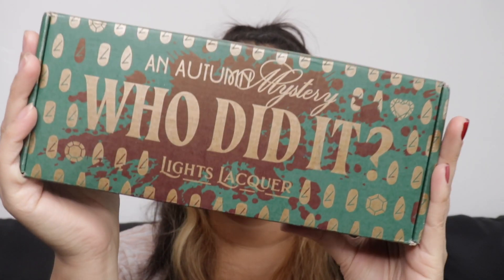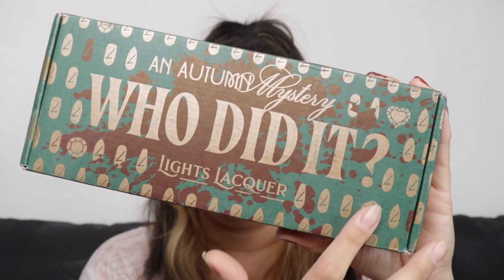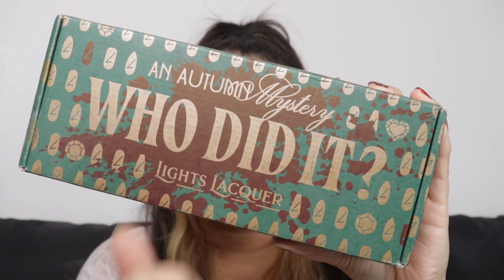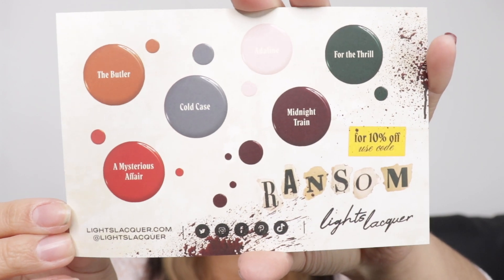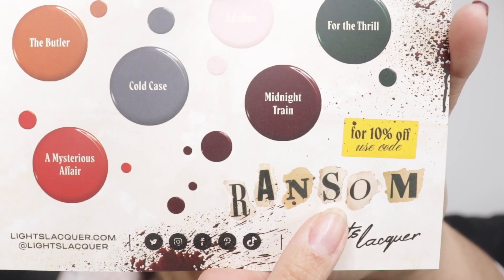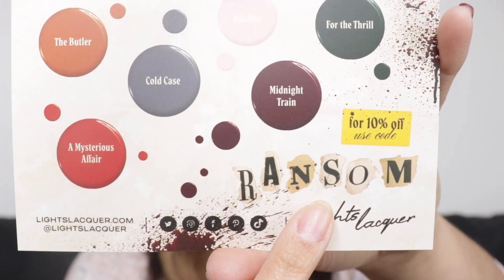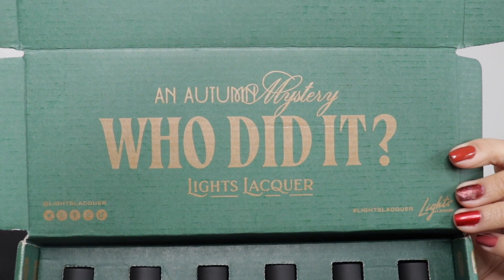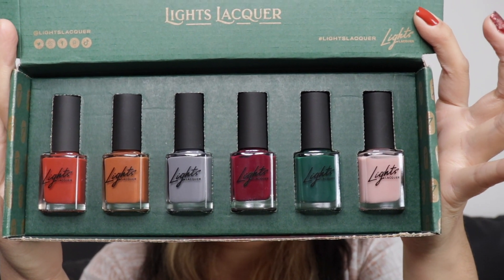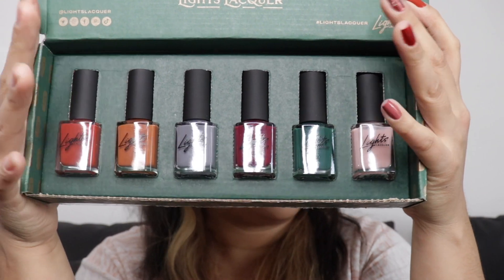So this is the packaging. This is the regular bundle if you get it without the PR box — it's just the typical nail polish, but this time it's green, and I'm pretty sure this is supposed to be a blood stain. When you open the box, it gives you those little cards with Kathleen on it, and in the back it shows you all the colors with the names. Also, you guys can get 10% off your next purchase using the code 'ransom.' When you open the box, it says 'who did it?' in that beautiful green color. This is what the collection looks like — absolutely beautiful, I am obsessed with all the colors.